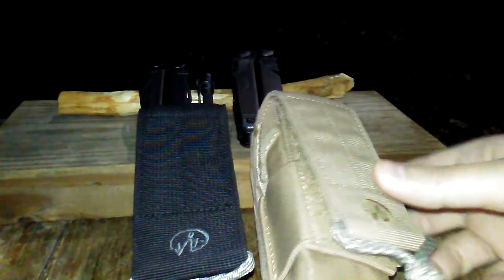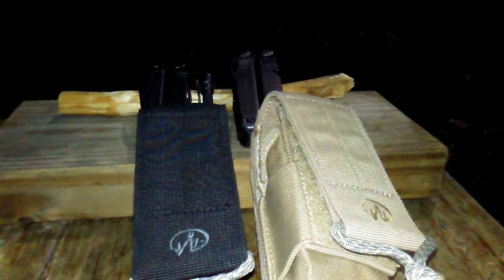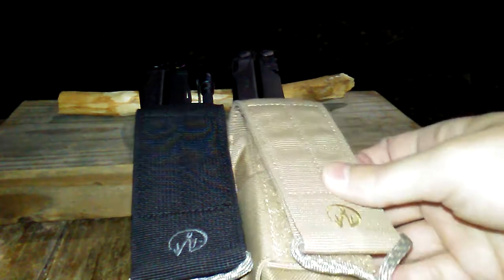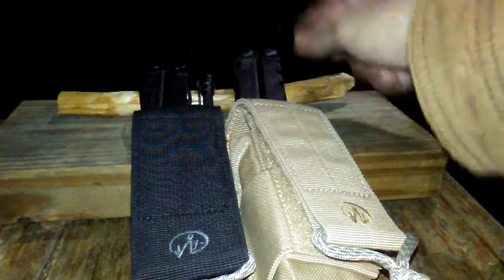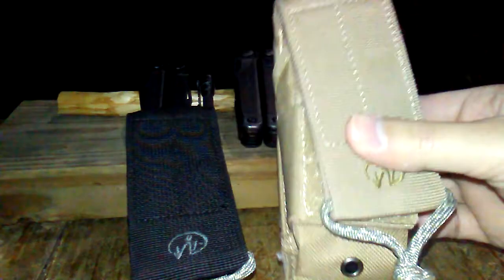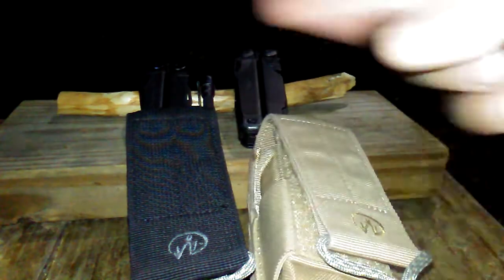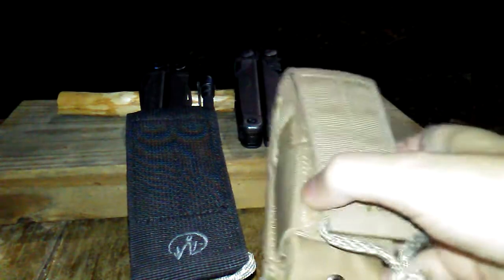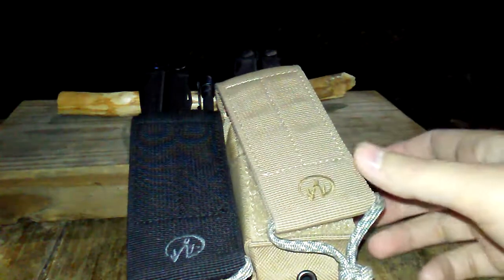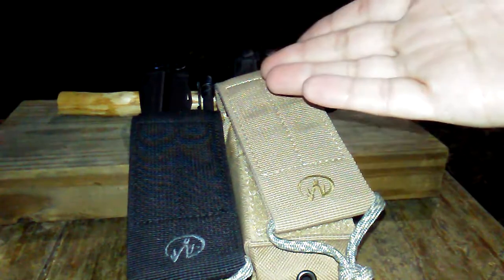I've got two of Leatherman's most popular multi-tools, at least in my opinion — your Surge and your Wave. In both of these pouches I have both sets of bit kits, so two in here and two in here. I'm going to show quickly what will fit into what as far as the Leatherman multi-tool and its accessories.